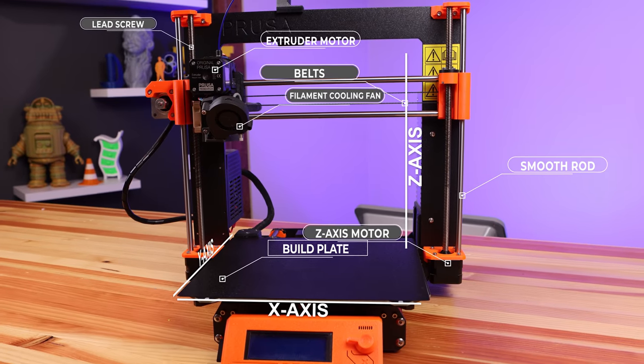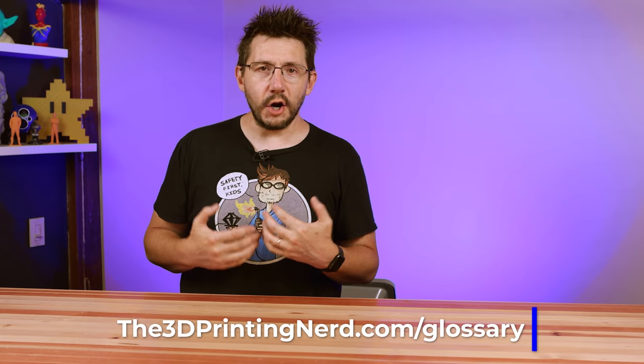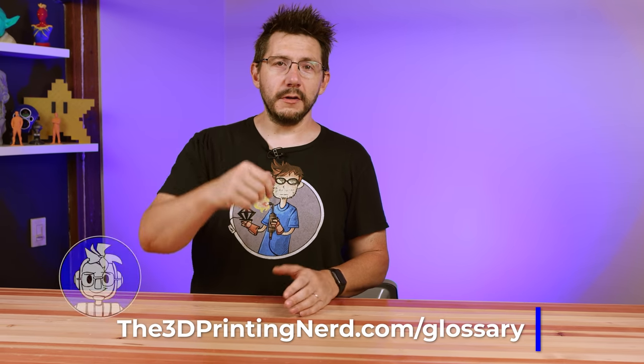Really quickly, I've made a great place to get started with 3D printing terminology on my website, and I'll put that link down in the description.